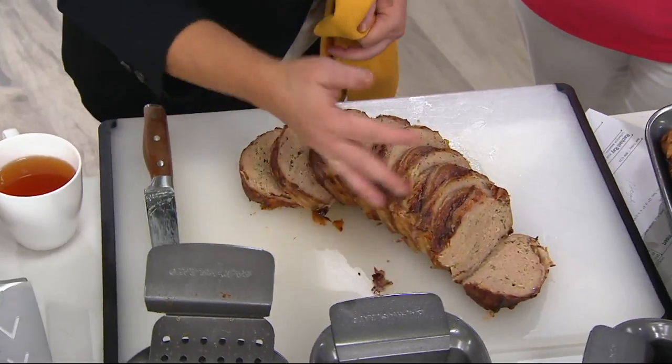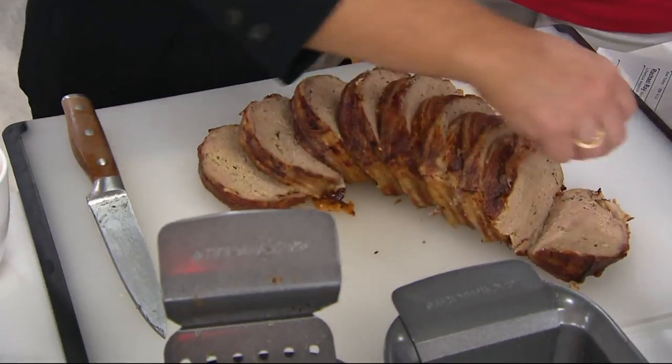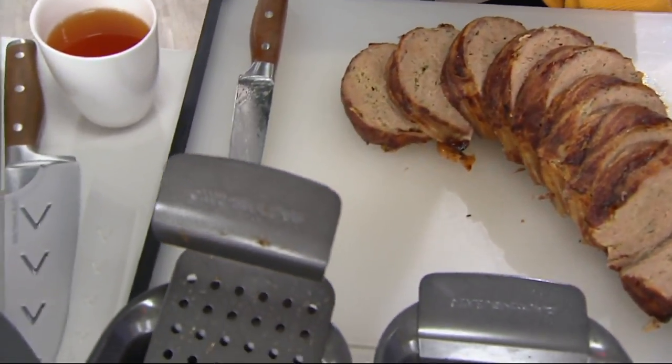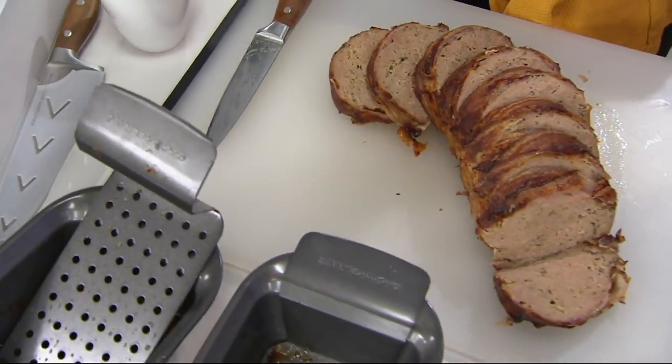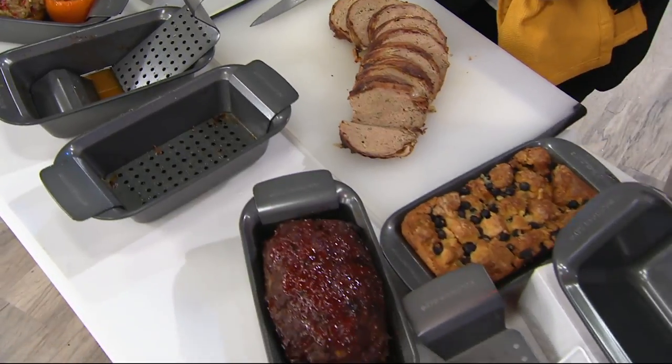It gets crispy all over — this bacon is crispy even on the sides. Get two so you can have cold meatloaf sandwiches the next day, or keep one and gift one. With the crisper pans, you bought three and never gave them away — now you've got five, and I bought two more when they got bigger.